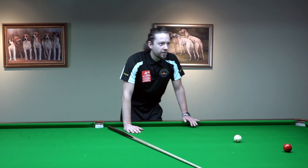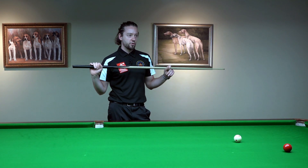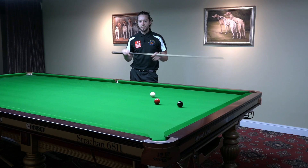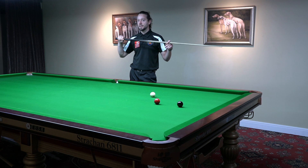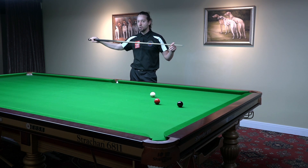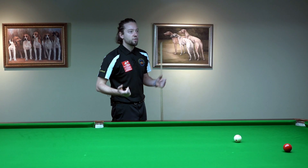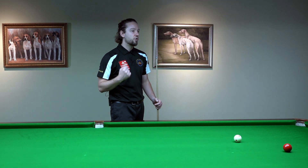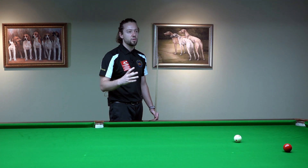Let's say the cue should travel at 30 kilometers per hour at the moment of striking the white ball. There are two ways to achieve this: the first is to directly accelerate to 30 kilometers per hour, and the second is to accelerate slowly to reach 30 kilometers per hour. The first way is the wrong way; the second is the right way. This will make your cue action much smoother.